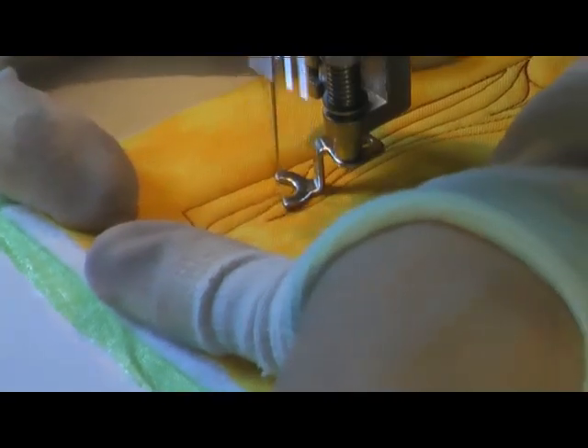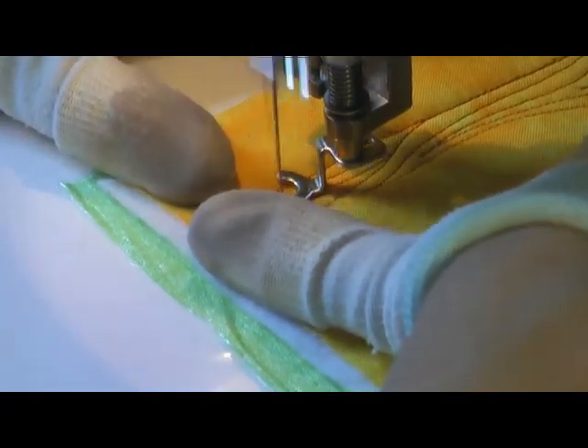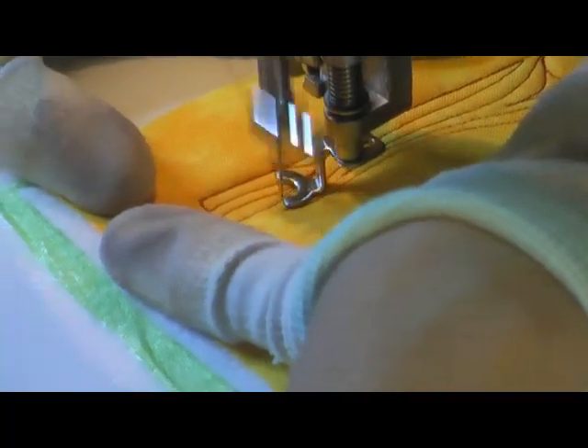It had a very different look whenever I tried to do it horizontal or vertical. So I actually kind of liked it better when I did it more free form. Just play with it and see what works the best for you.